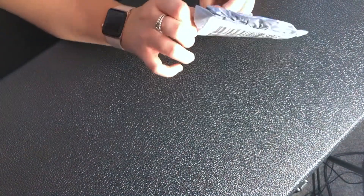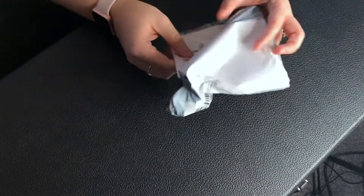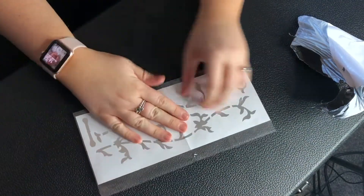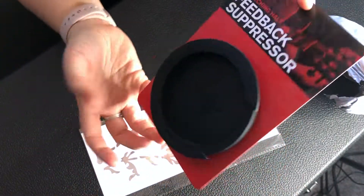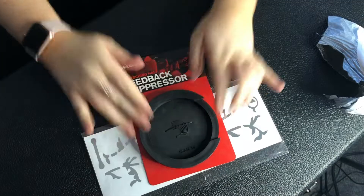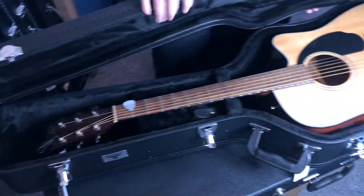So here we go. We're going to be putting this on Carl's guitar, and we're also going to be putting on a feedback presser by Denario. This is the guitar that we're going to put these stickers on. Carl also needs to change the strings, so that's what we're going to do today.